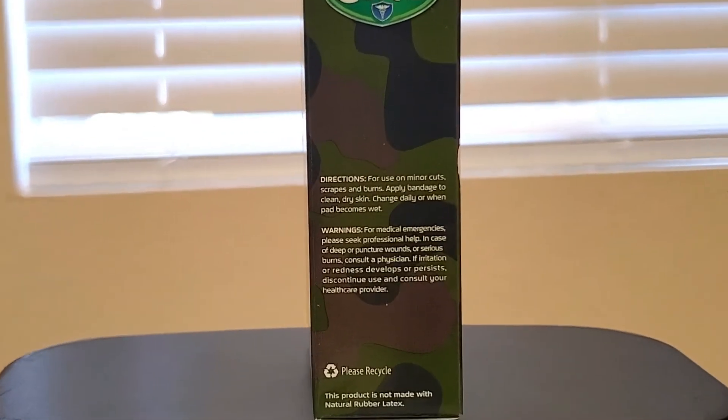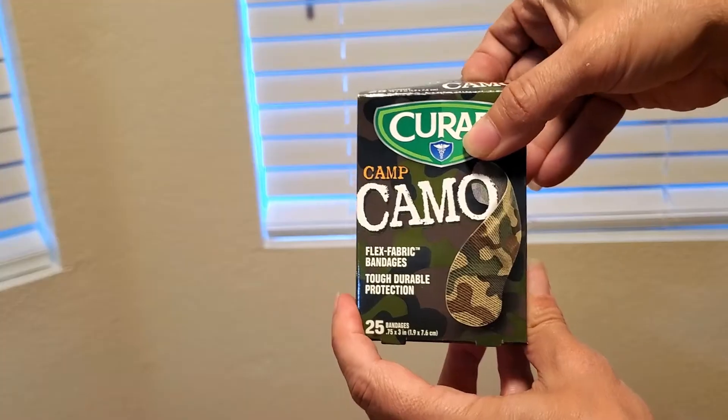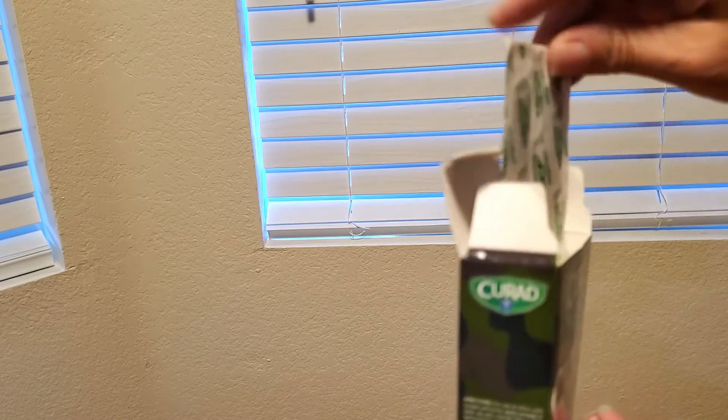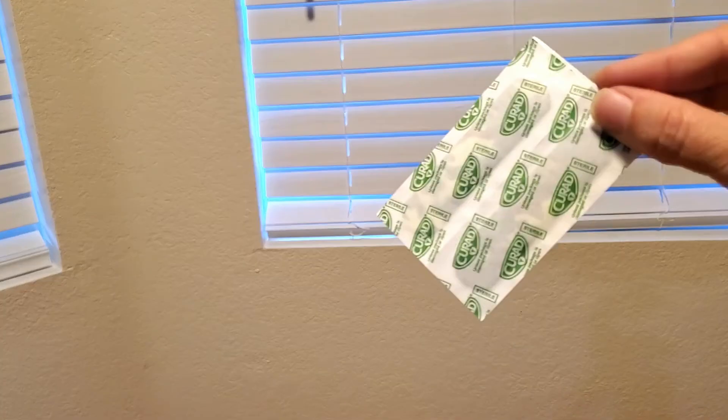It's for use on minor cuts, scrapes, and burns. All you have to do is apply the bandage to clean dry skin and change daily or when the pad becomes wet.